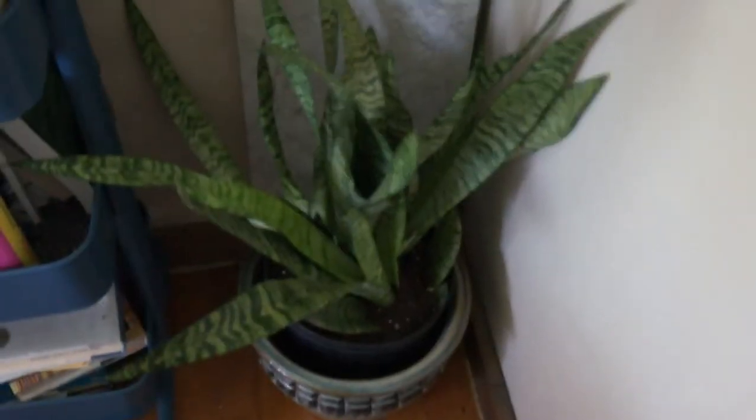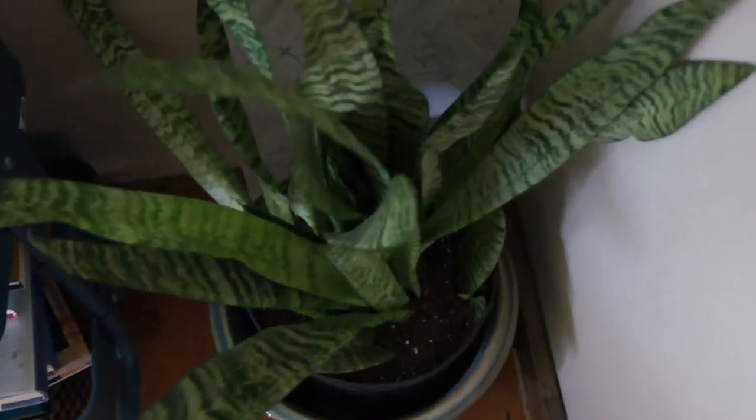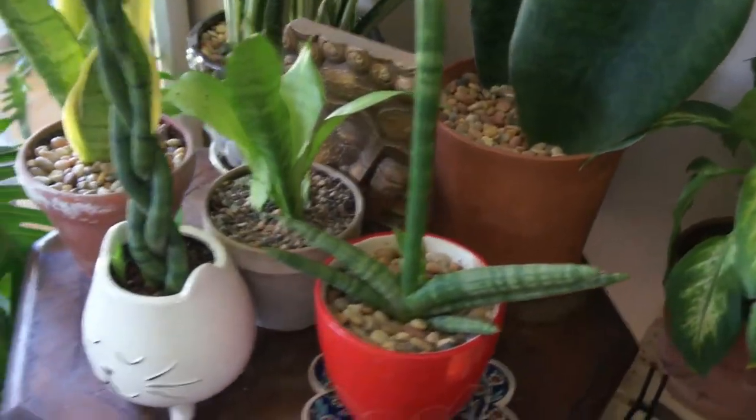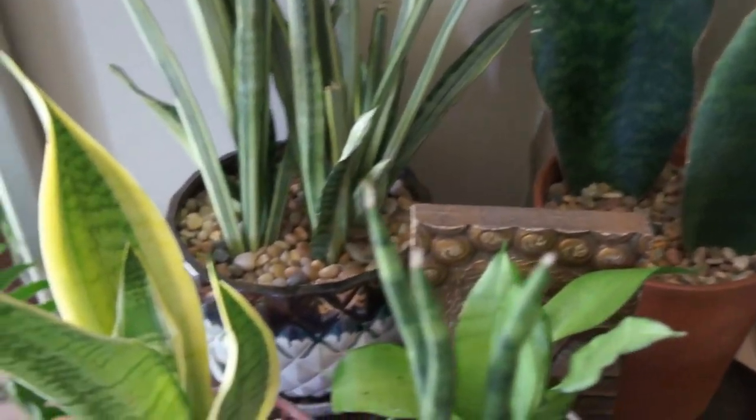The very first plant, and this is a no-brainer — this is the plant that I always recommend to people — and that is the snake plant. This is a very versatile plant. There are many different varieties of this plant. You don't have to stick with just the basic snake plant that you always see. There are so many different types you can get, different styles, different colors, pretty much all kinds of different things.